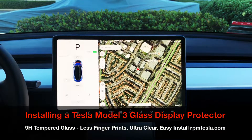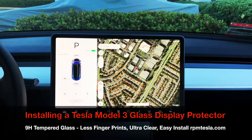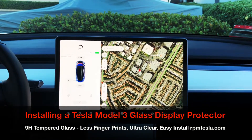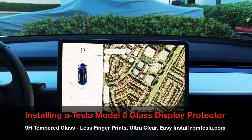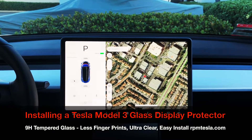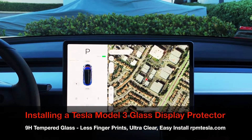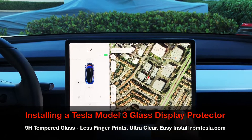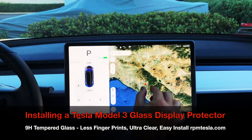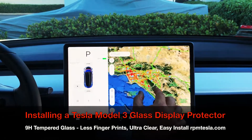Super transparent, anti-scratch, anti-fingerprint. Now shipping from RPM Tesla — we've got 200 in stock, we're going to ship same day if you order it by itself. If you order it with other items, please give us a couple more days. Thanks again for checking in from beautiful Southern California.